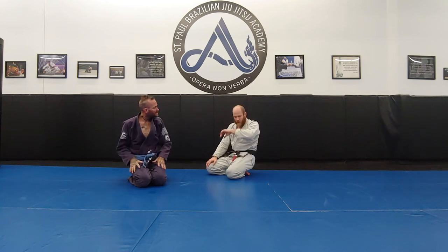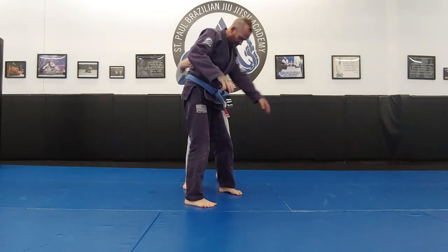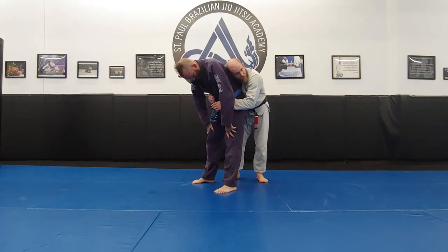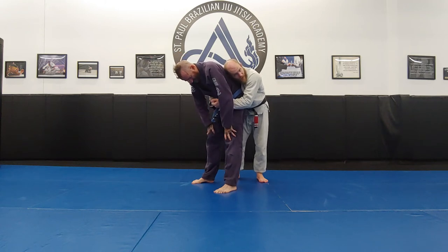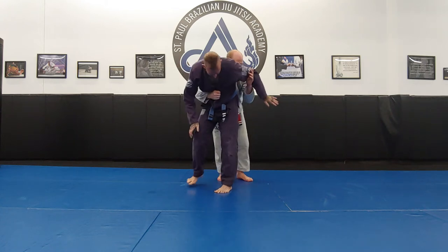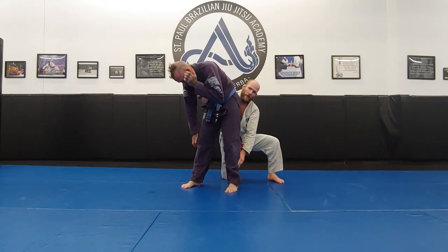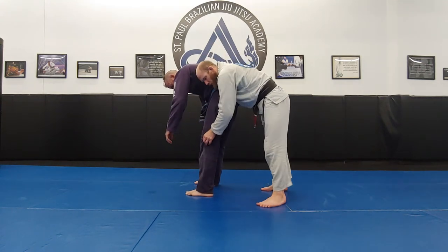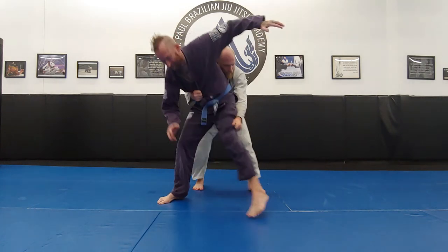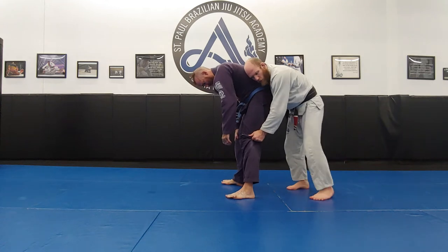There's one more technique for the takedowns — the rear ankle pin. On the rear ankle pin, I'm going to pass off to a lapel tight waist because I need a free hand. In a body lock where my hands are connected I can't do an ankle pin, so I use a lapel tight waist. My left hand goes to his knee. When Ant moves around I have these grips and it's very hard for him to get away — lapel tight waist and knee are very strong grips.